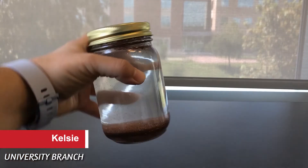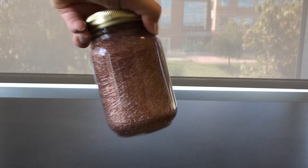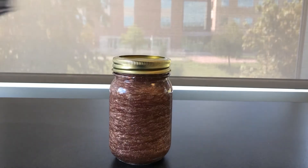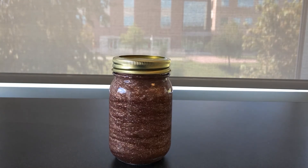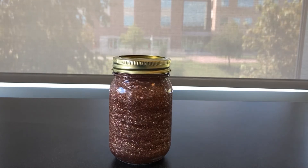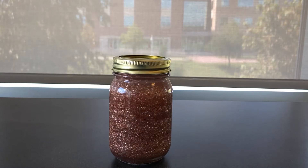Hi, my name is Kelsey and I work at the University Branch Library in Sugar Land. Today I'm going to show you how to make this calming glitter jar. When you are stressed out or just need a moment to relax, you can shake up your jar and watch as the glitter swirls and slowly settles to the bottom, giving yourself a chance to breathe and focus on something else for a moment.